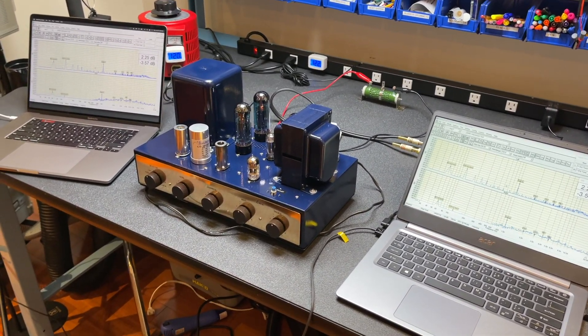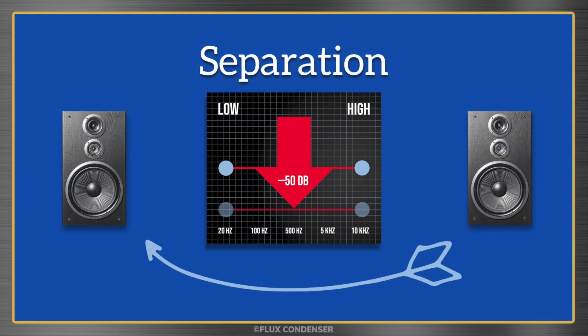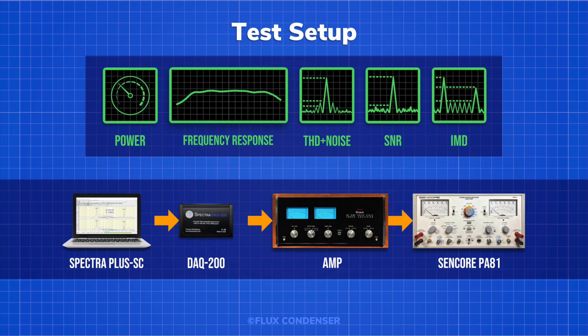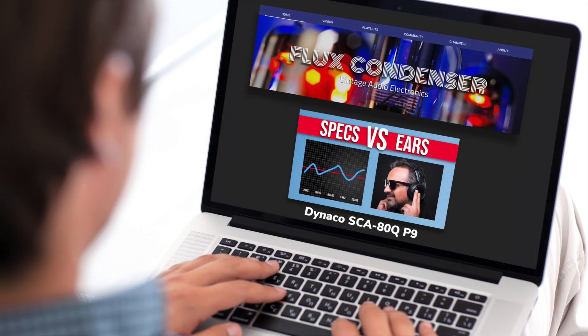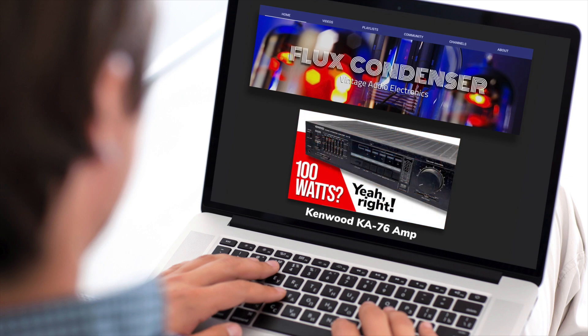In this video I went through the testing quickly, but if you'd like to see more in-depth bench testing with details on what all this really means and how the equipment is set up, please see my other videos: Dynaco SCA80Q Part 9, Macintosh MC2105 Part 8, and Kenwood KA76 — 100 watts? Yeah, right. I'll leave some links in the description.